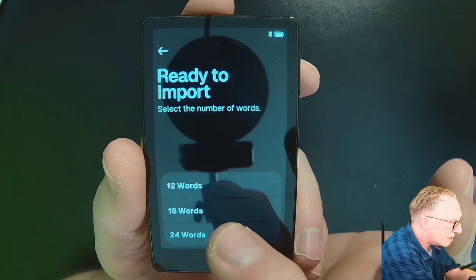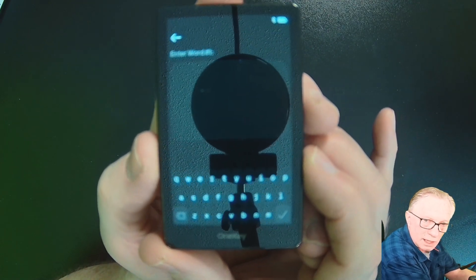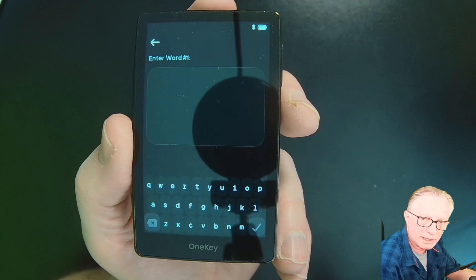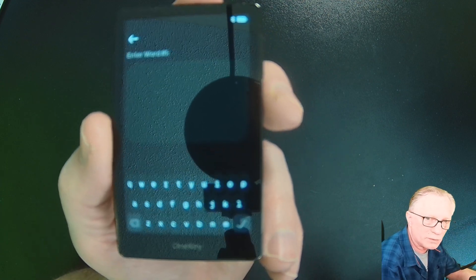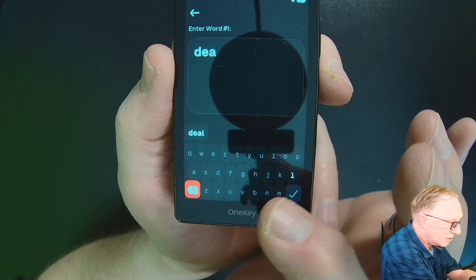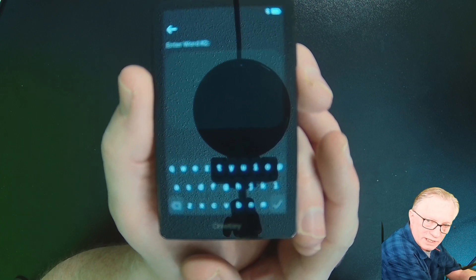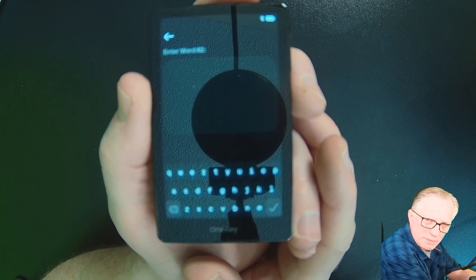I used a 12-word seed phrase, so I'll choose 12 words and then choose Continue, and basically just start typing in the words. I have my list over here. Your list should be on a card that came with the wallet; you could have used a piece of paper, or a metal backup like a Crypto Tag Loki. However you have your seed phrase stored, it's a numbered list of words, so start with word number one. Notice after you type in the first three letters, you'll see the completed word at the bottom. The words in a seed phrase are from a standardized list called the BIP39 word list — there are only 2,048 words in this list, not a sampling of the entire English language, so the device will know which word you're after once you type in three or four letters.